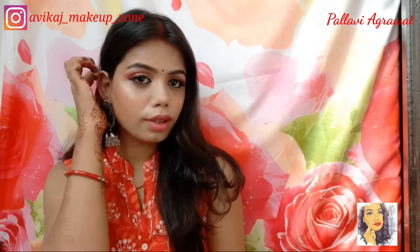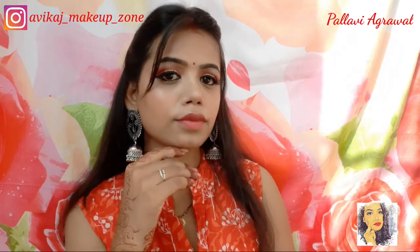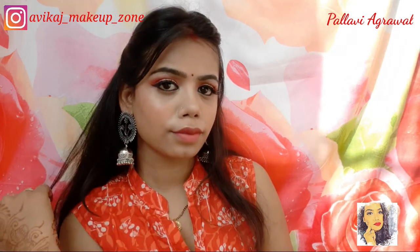So I have used a white liner on my eyes as well. This look is very beautiful — I love my earrings and the overall look looks great, beautiful and cute. I hope you now know how to create this look. Hit the bell icon. Bye guys, see you in the next video!